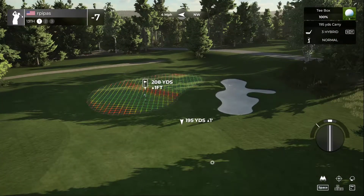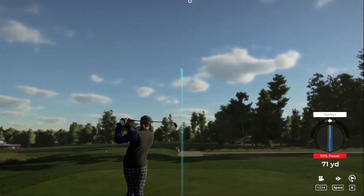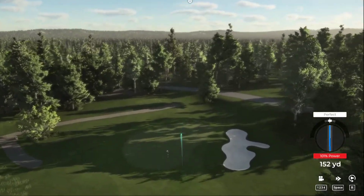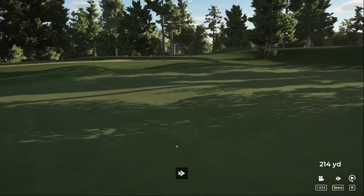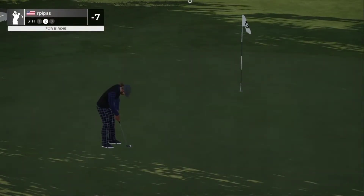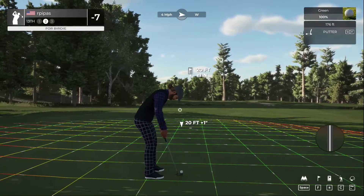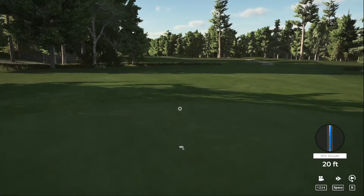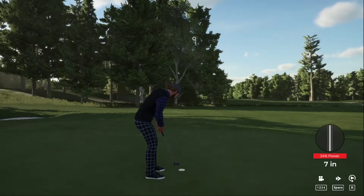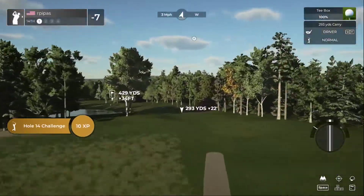Let's see what happens here on hole 13. Long par three — just going to hit the hybrid, come up short. Maybe just have a chip shot. Oh, maybe we can get a roll and get on the green. There we go. Let's put this in the hole — almost going in for a birdie. Just a tap-in on this one. And here we go on hole number 14.